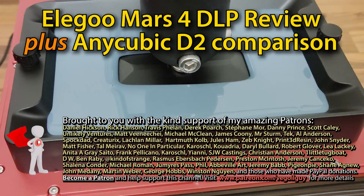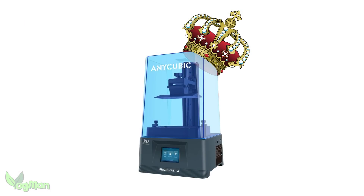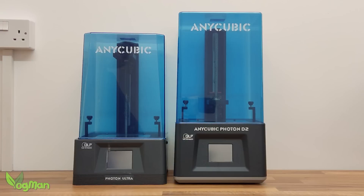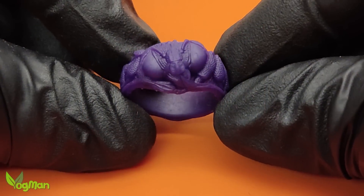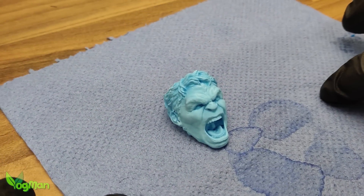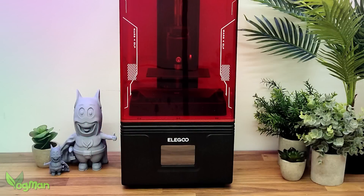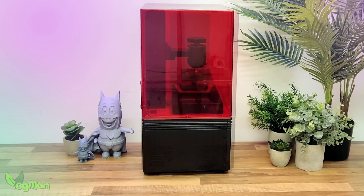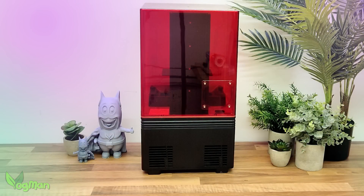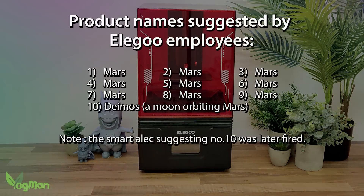Hey guys. For the best part of two years now, Anycubic have been the undisputed king of budget DLP printers, bringing us initially the Ultra and then the D2, a printer I've not been afraid to call my personal favourite. And whilst I've personally expected to see other manufacturers making DLPs, no one has — until very recently. Yes, good old Elegoo have given us the first Anycubic alternative and they've named it, surprisingly — he says with all the sarcasm that he can muster — the Mars 4 DLP.